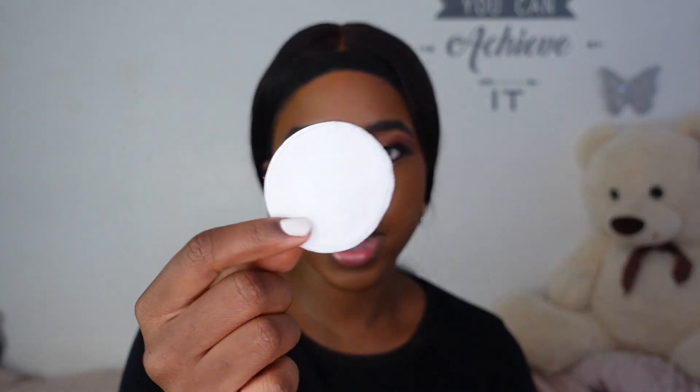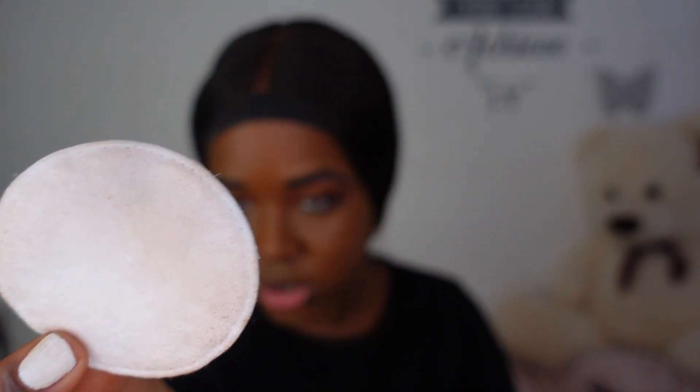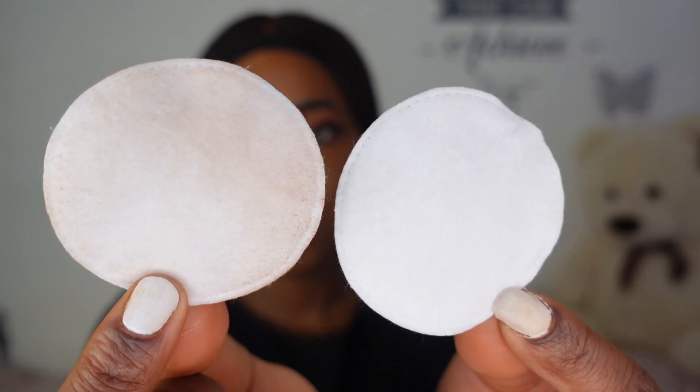I also read that it's a 24-hour wear, transfer-proof foundation — especially relevant with masks. When Huda did her video she pressed it against a mask and it didn't transfer. So I'm taking a clean cotton pad, pressing it against my face — I haven't set my face yet. I can see that the product has actually transferred. Here's a clean cotton pad next to the one I just pressed against my face. So I don't know whose foundation was transfer proof, but it wasn't mine.